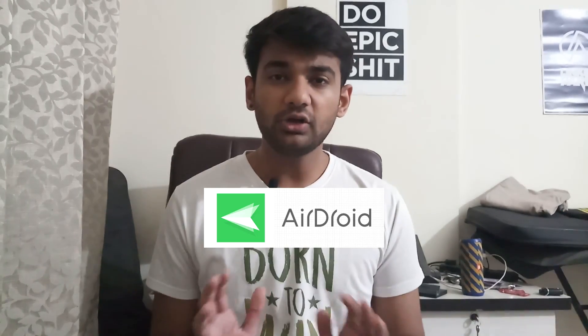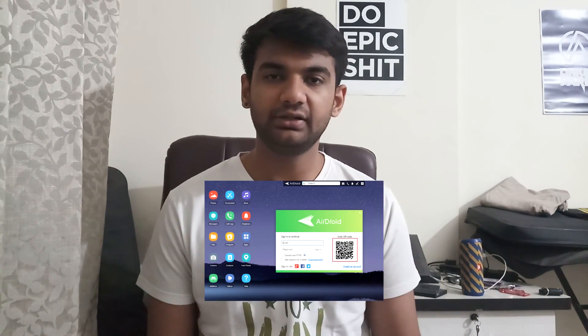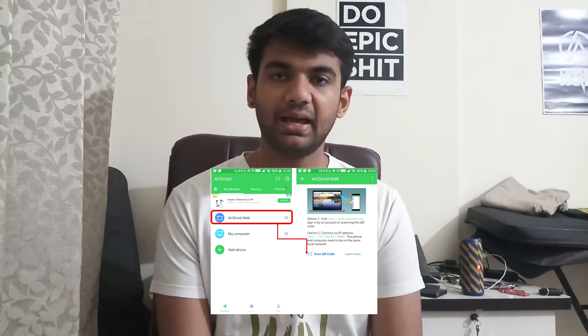Coming to the third and final method — this is not technically screen mirroring, but it definitely lets you control your mobile device through your PC, and this one is called AirDroid. All you have to do is install the app on your phone and open web.airdroid.com. Once you have done that, a QR code will be generated on your screen and you just tap on the QR option on your app and scan the code — and that is it.